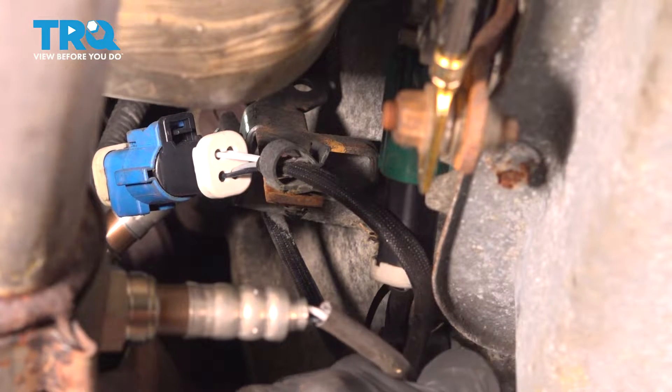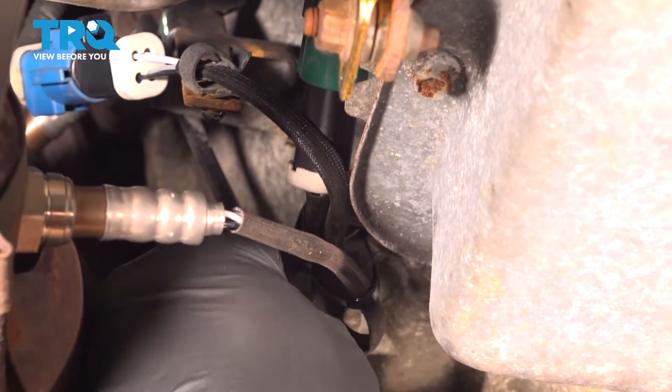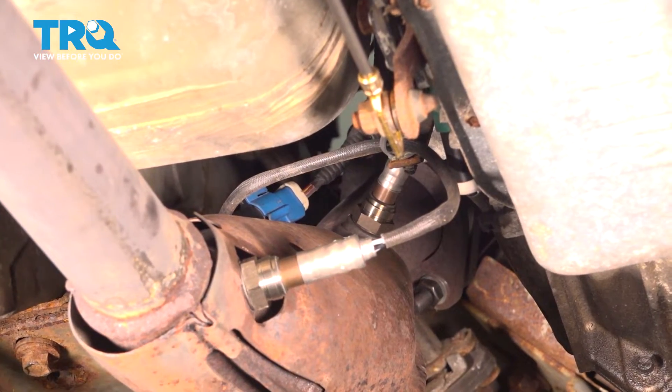After we do that, you want to pay attention to any codes that you might have on the dashboard telling you that you need to replace this here. Go ahead and use your scan tool, clear those codes, and go for a road test. At that point there, you're all set.